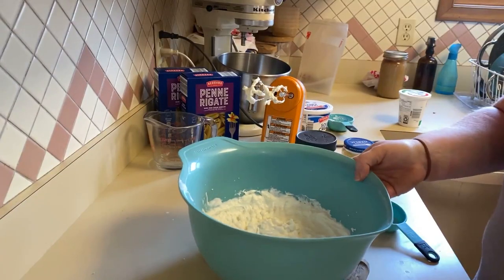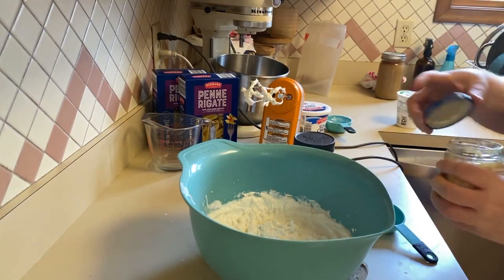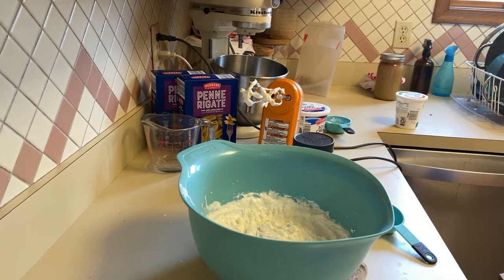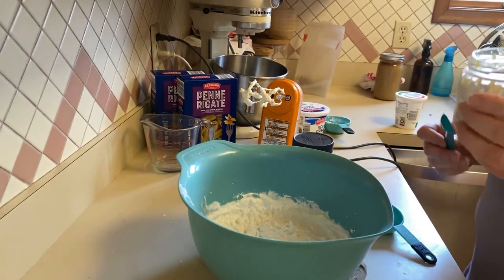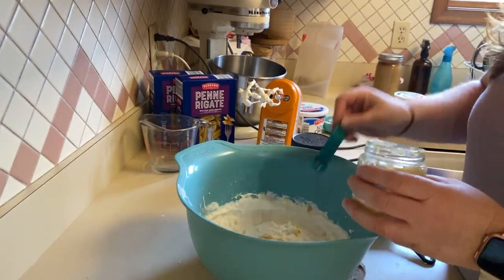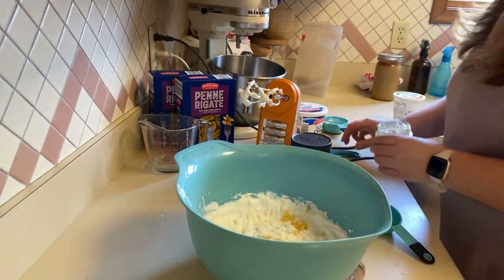Once we got it all blended up, we are going to add garlic. I'm going to add two cloves of garlic — a teaspoon is one clove, so that's two cloves of garlic.